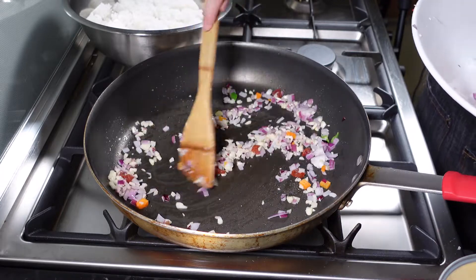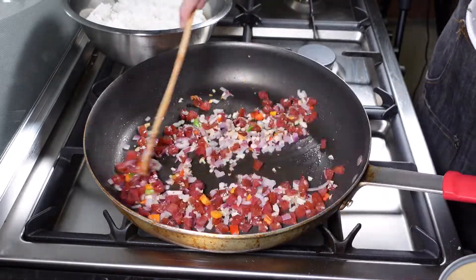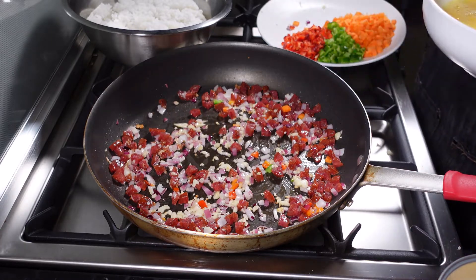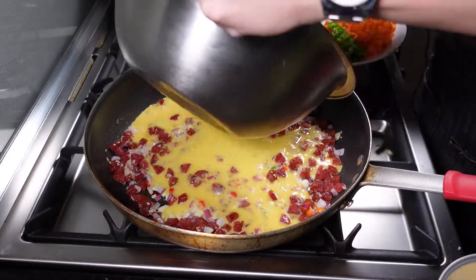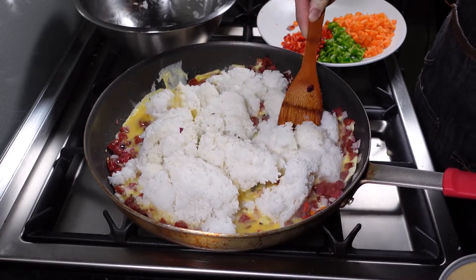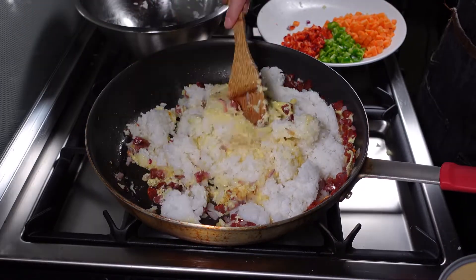I'm using high heat, that's why it's going to cook really quickly. Now we can add in our Chinese sausage. For the next step, you have to do this quickly — add in the egg, and then right after, put in the rice. Don't wait until that egg cooks; you have to put in your rice and coat the rice with all of that egg underneath. What the egg will do is prevent the rice from sticking to the pan. That's why earlier I told you not to put too much oil.